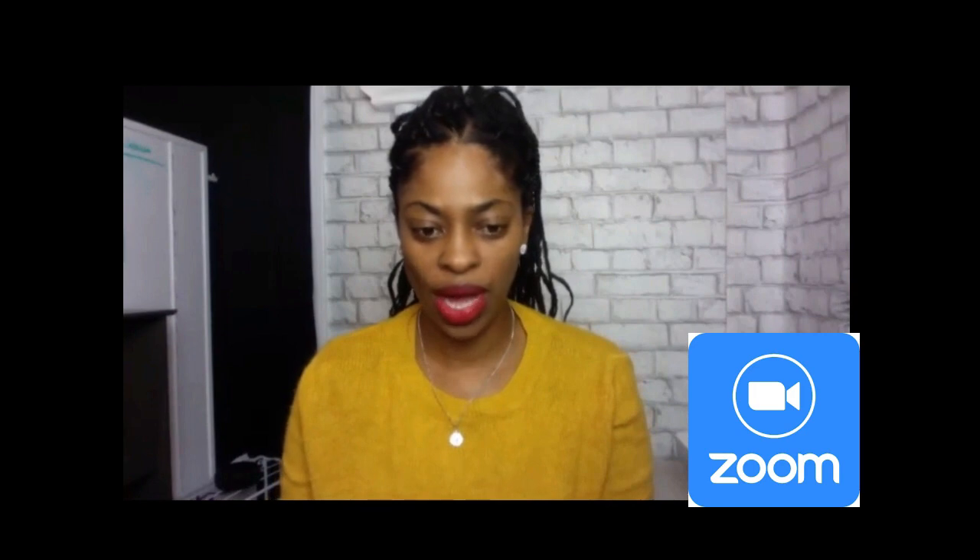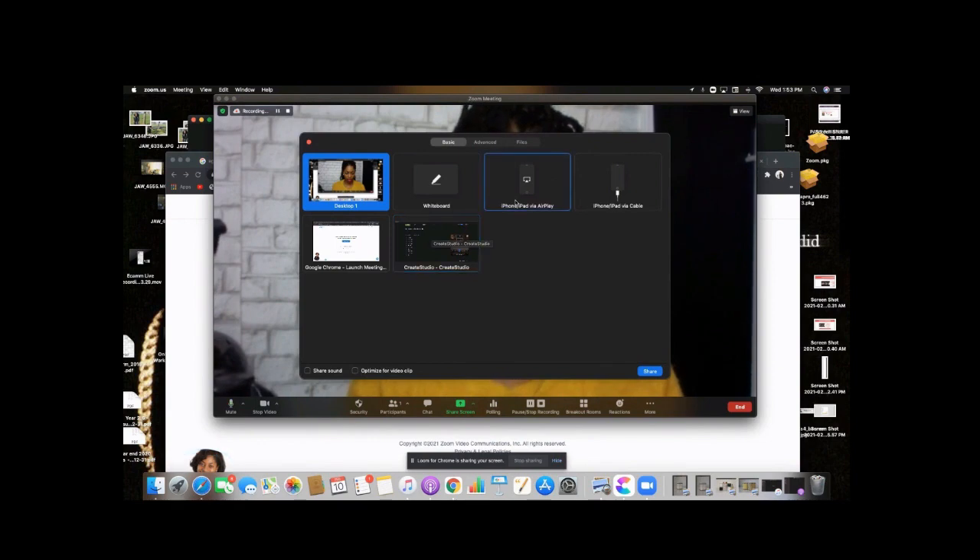So here we are. We are utilizing the Zoom platform — Zoom is going to be the first one up. What I'm going to do is connect my phone to my computer, make sure it's connected, and then go ahead and share my screen. So we're going into Zoom. We're going to click on Share Screen, click on iPhone, click on Share.